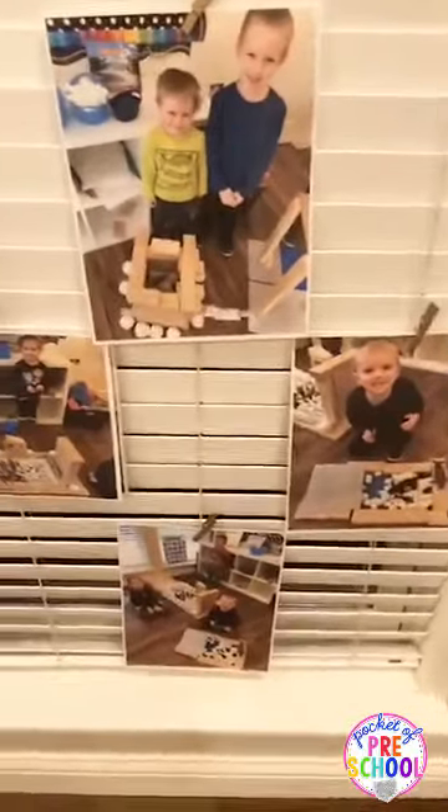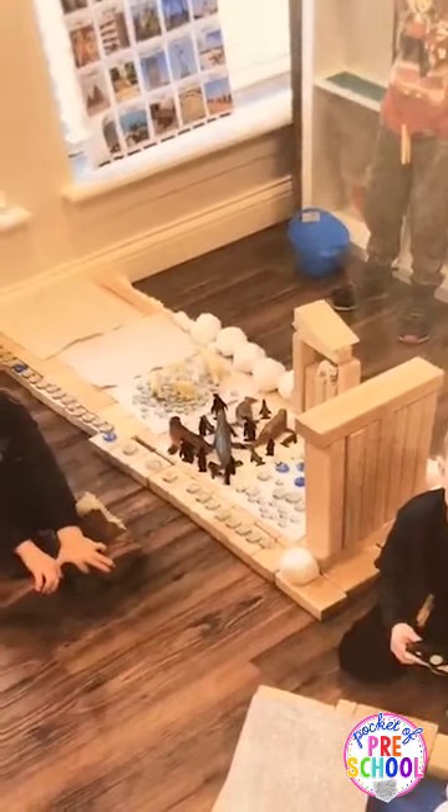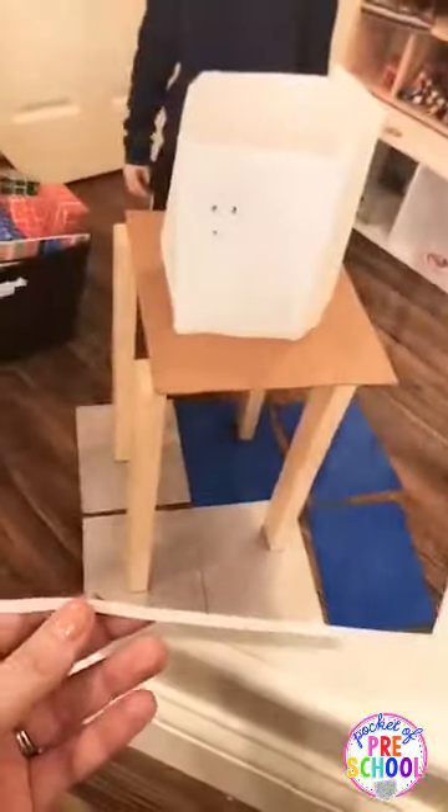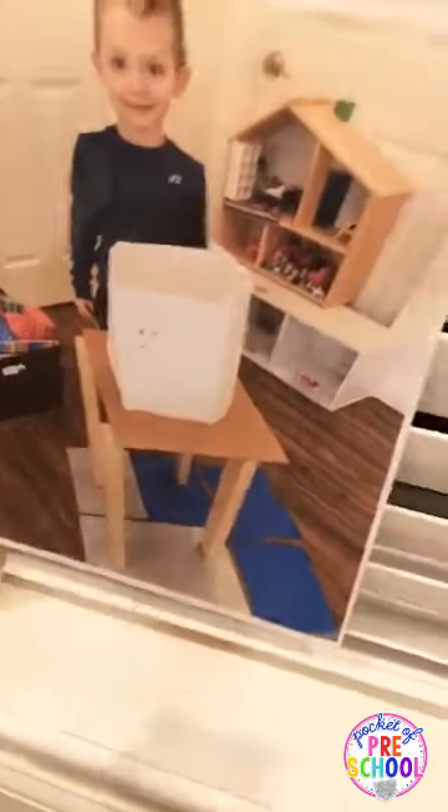One thing I started doing is something super simple — I've been printing pictures of their buildings from my phone and they have been loving looking at their friends' buildings during play. Here is one — a three- and a four-year-old built this little guy together. And this one, a pre-K friend built — he made a polar bear with legs, a body, and he made his head out of paper. Totally all different levels, really awesome play.